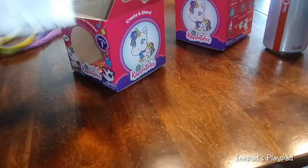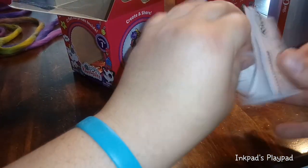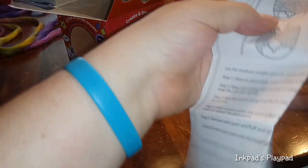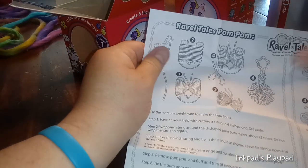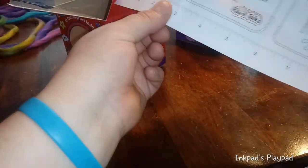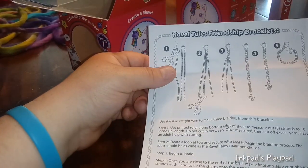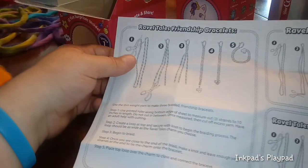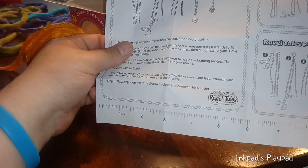While you guys do that, we'll take a look at what we have here — a measurement card. This is going to tell us how to make the pom-poms, and this tells us how to make the pet bed. There's also a little ruler on the bottom so we can measure for our bracelets, friendship necklace, and the Rabble Tales pet collar.